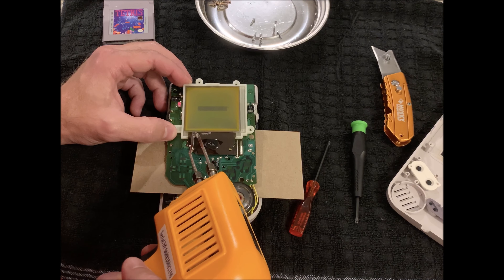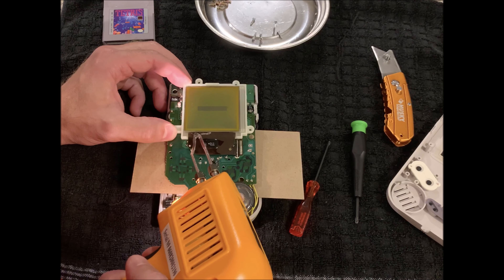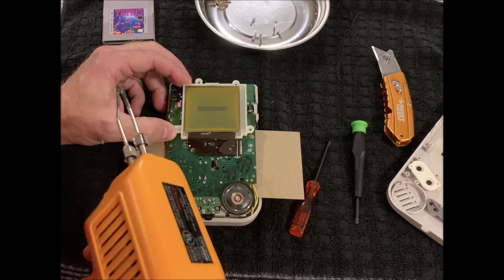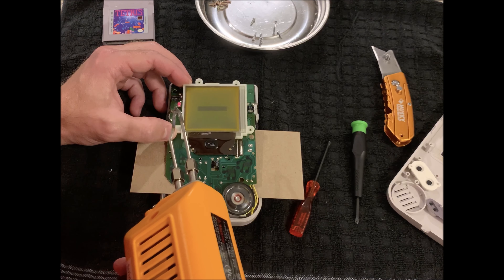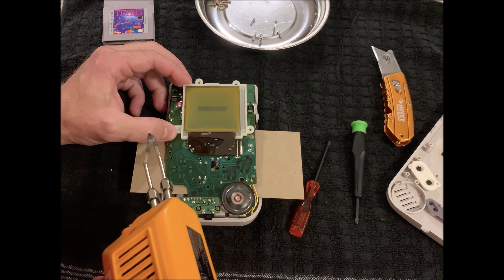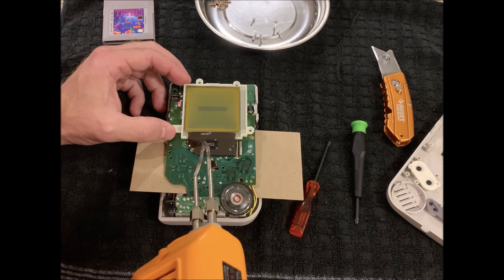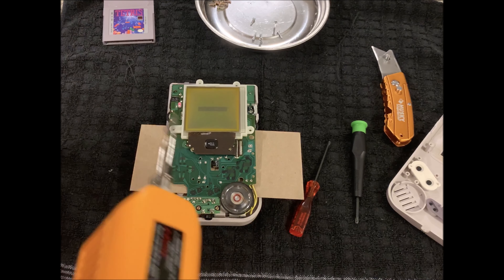As you can see it's kind of fluxing in and out, so I just go back over it a little bit again. That seems to do it — this looks pretty good. At this point we'll put the Game Boy back together, put the game in, and see what happens.